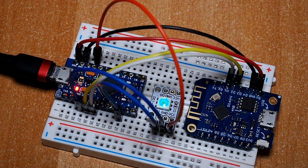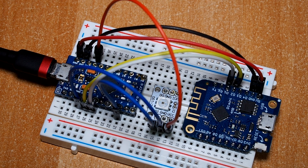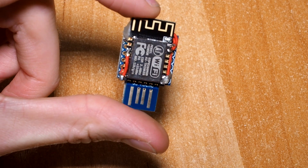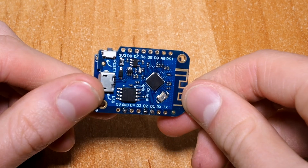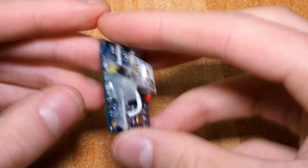If your setup works and you have flashed the software to both chips, then you may want to solder everything together. You can do that and get something that looks a bit sketchy like my build here, or you could use one of those PCBs I made.